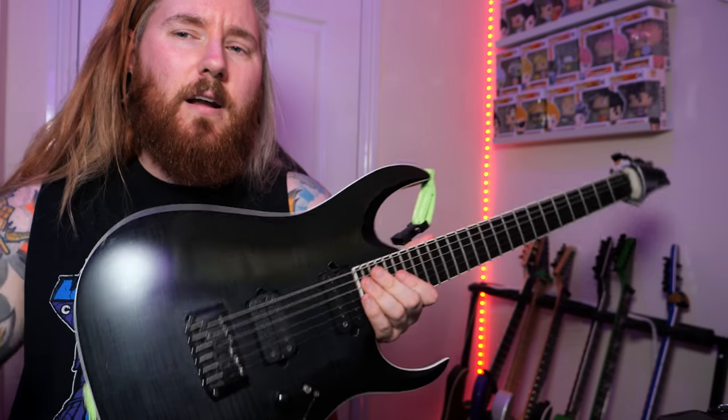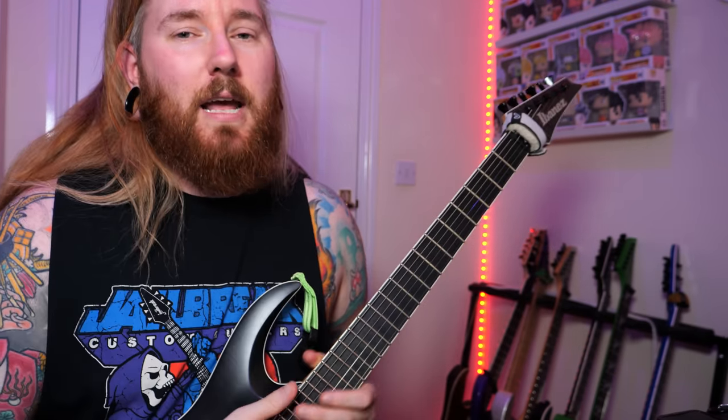Hey, everyone. It's Jamie Slays here today on Marty Schwartz's YouTube channel to teach you how to play Walk by Pantera. Walk by Pantera is one of their most recognizable songs to date. The song is D standard on a six-string guitar. Now, I know you're thinking, Jamie, Pantera playing that weird tuning — how is this going to work? In this video, I've got my Ibanez iron label in D standard.